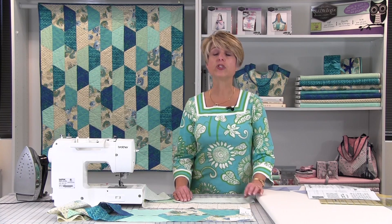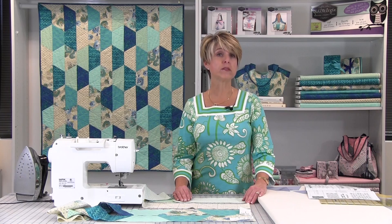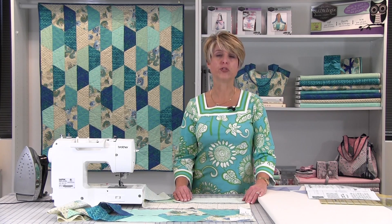Sewing the pieces together is super easy, too. We'll show you cutting tips and tricks to help you line up the pieces before you sew. Just sew the half hex pieces in a row using nothing but straight seams.